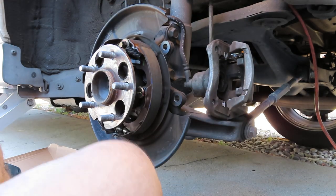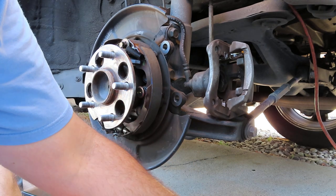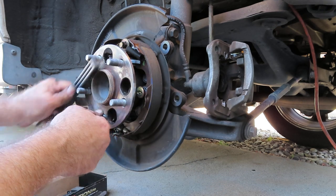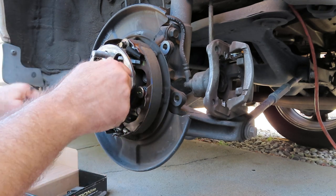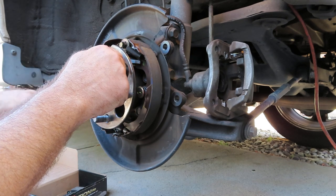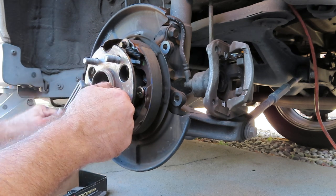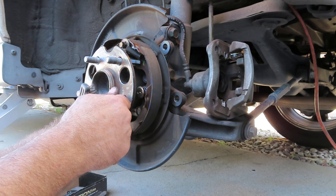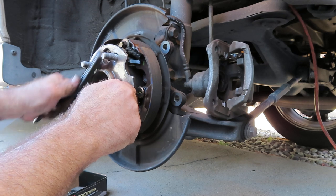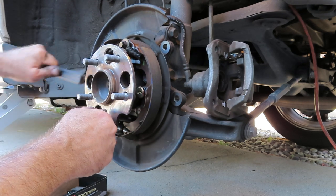Now is the part where we're going to put our new rotor on. But before we do that we need to scrape some of this gunk off of this surface here, so we have a nice fresh surface for the new rotor to sit on once it's torqued down. Get some of this rust off your hub here — just give it a nice scrape down, get whatever is loose.